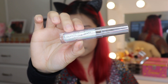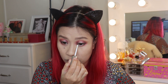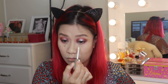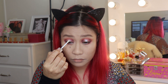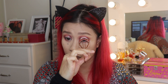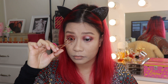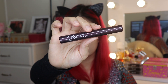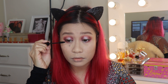For my glitters, I'm using Colourpop Supernova eyeshadow. Before putting on more natural falsies, I'm going to coat my lashes with Savvy Mascara.